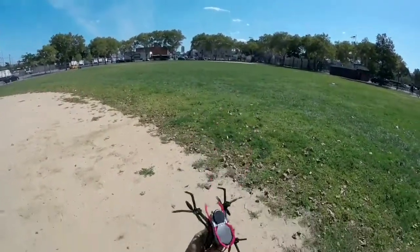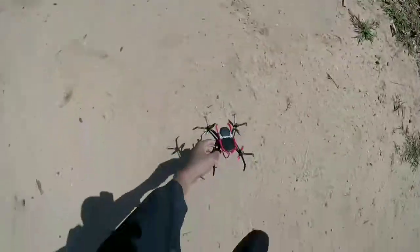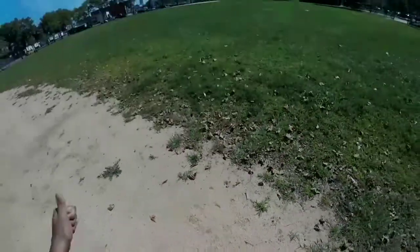So let's jump into the flight video guys. Make sure to check out the unboxing if you want to see what comes with this little drone. Link is in the description below.